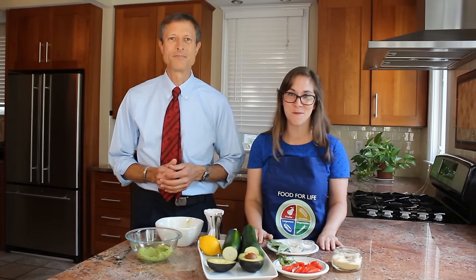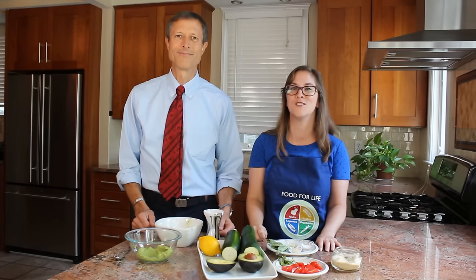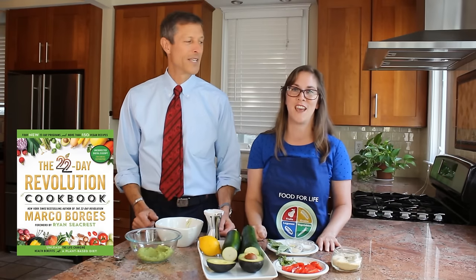Hi, I'm Dr. Neil Barnard. And I'm Jill Eckert. We're here at the Physicians Committee making a delicious, healthy and decadent recipe from Marco Borges' new cookbook, 22 Day Revolution.